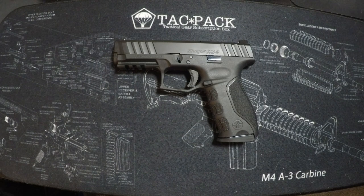Welcome back to the channel. Today we're going to talk about the Stoeger STR-9 500-round review. I took the Stoeger STR-9 to my local range and over two days put 500 rounds through it.